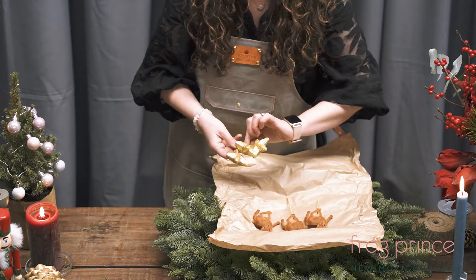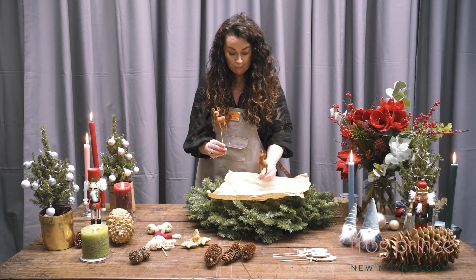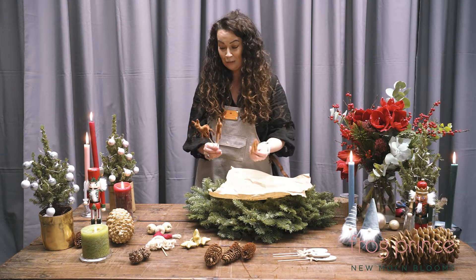I like to lay everything out and organize it, just so it's easier to make the wreath. And reindeer — dasher, dancer — who could it be? I don't think Rudolph's here, but you never know.